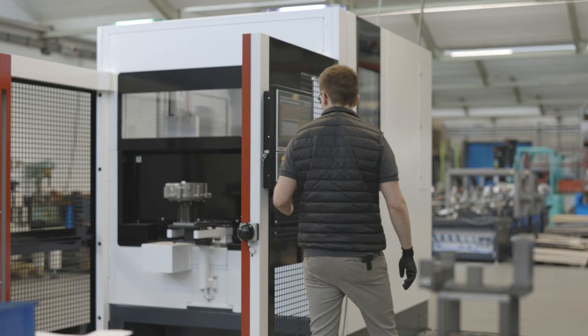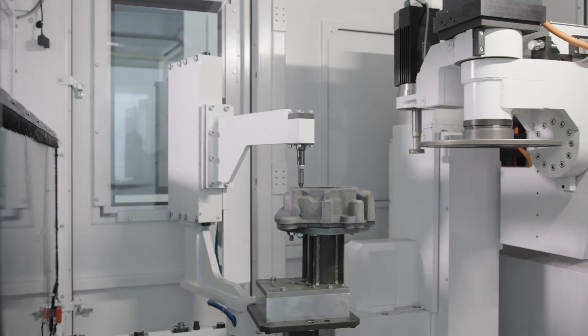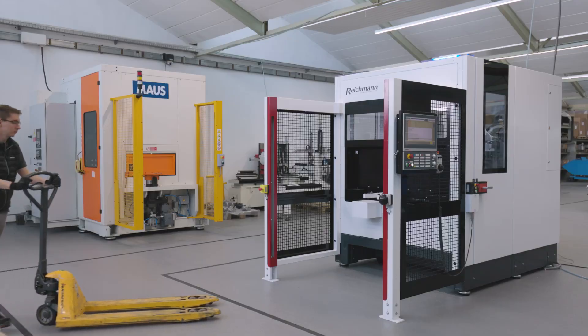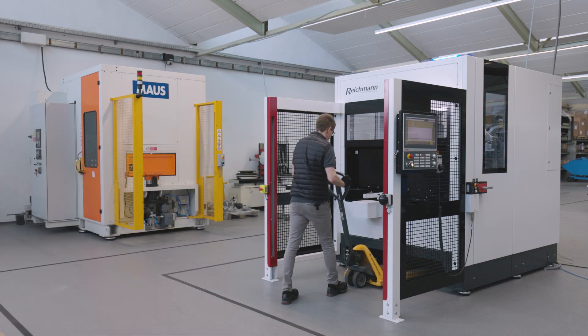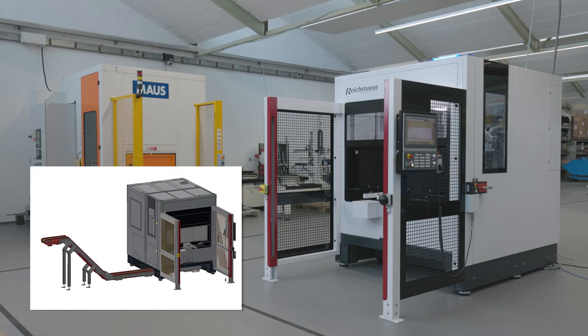So let's start grinding. We have put many thoughts into cleaning and maintaining the machine. All sides of the machine are economically accessible, for example for emptying the chip container. Optionally, the Maus600 is available with an integrated top floor chip conveyor.